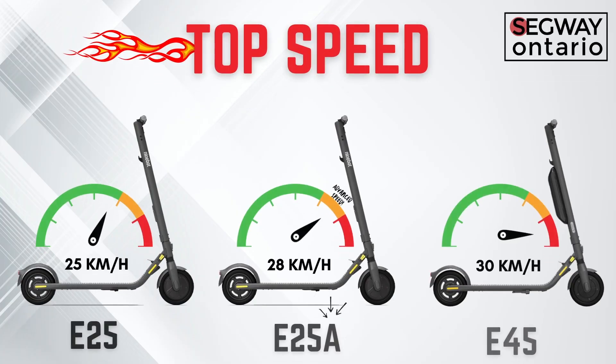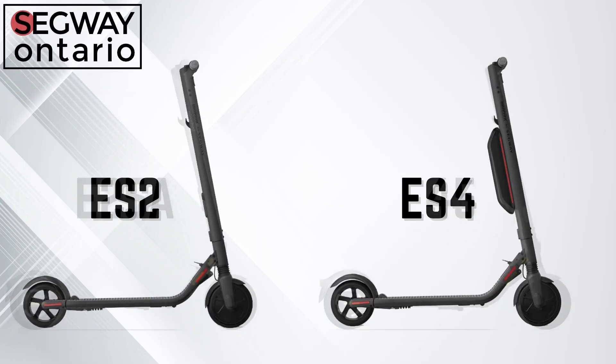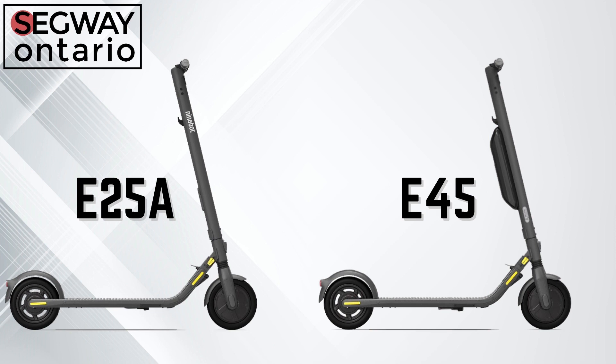The E25A is a little bit special because although it gets 25 kilometers of range, the A represents an advanced speed — it can go 3 kilometers an hour faster than the E25. You might also be wondering how the E45 and E25A differ from the ES2 and ES4. Simply put, the E25A and E45 are the new and improved versions of the ES2 and ES4.